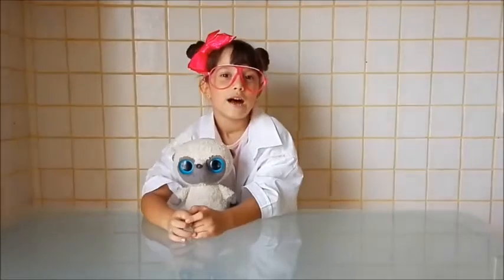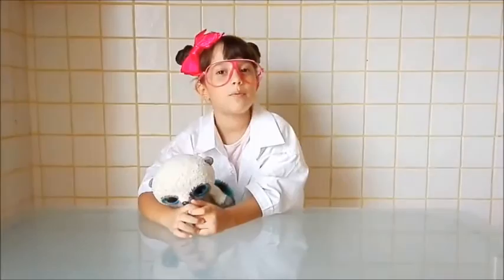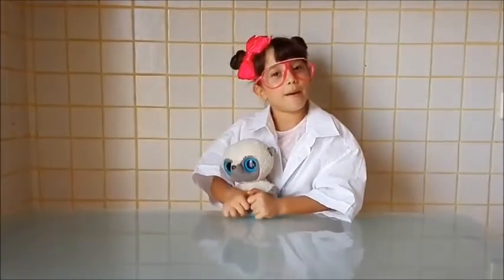Listo, chicos, parecía la explosión de un volcán. ¡Vamos a ver el siguiente experimento!